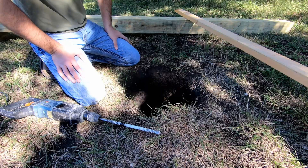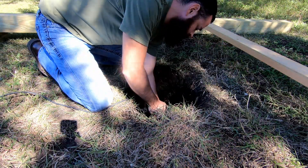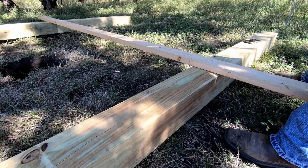Now I need to drill holes in the rock to drive in half-inch rebar. I'm going to add a temporary horizontal brace to get proper spacing.